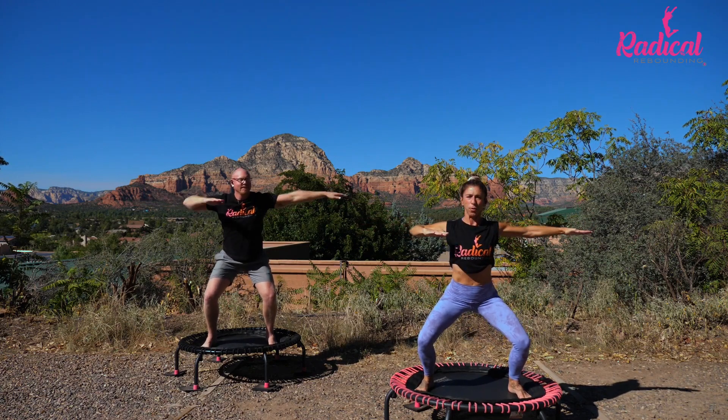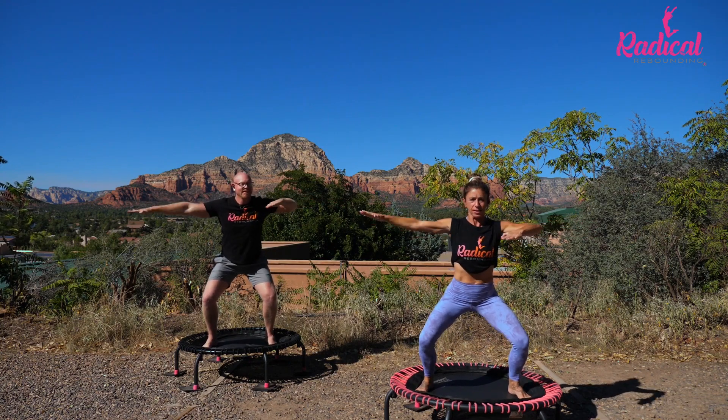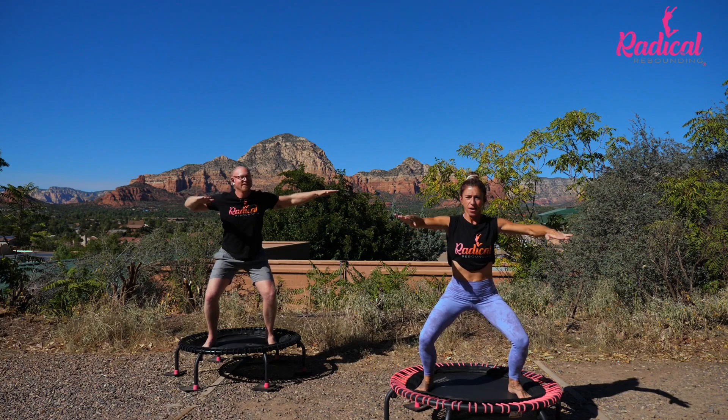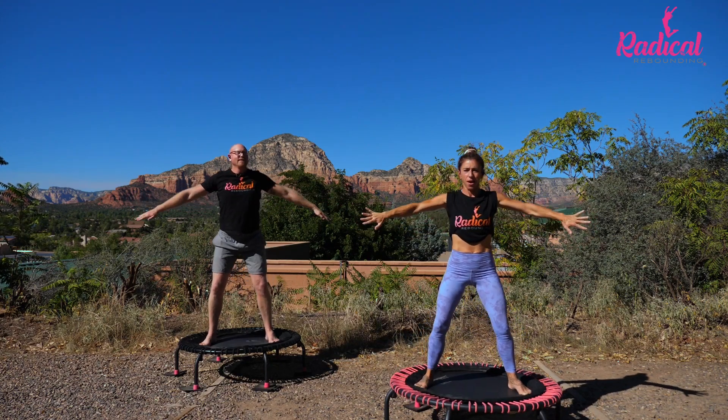Now we're gonna alternate — looks like this. These are strong and straight arms. I showed you the other day what happens with a floppy wrist — we want a strong point in those fingers. Two more times. Let's hold open. Pulse.